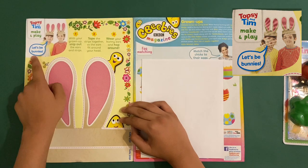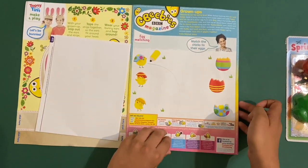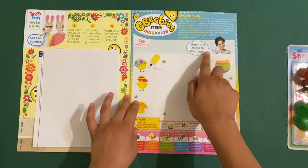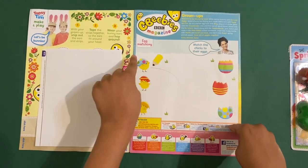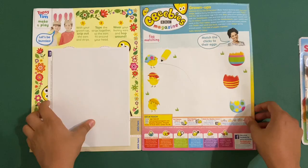It says make bunny ears, so it's fun. And then you've got this egg matching — match the chicks to their eggs. You can match them with the cover of the eggshells: spotty, stripey, and colorful.